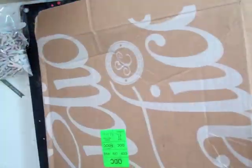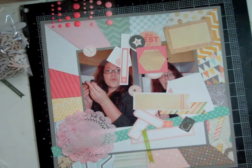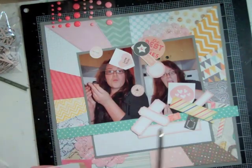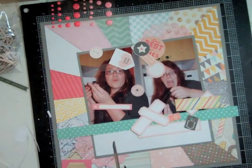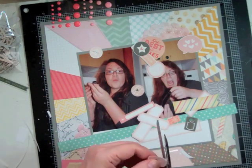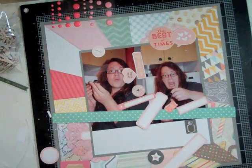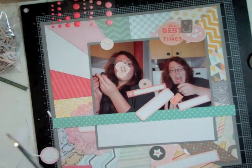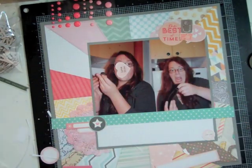I found the doily kind of got lost in the background, so I misted it with Mr. Huey ink — I think it's called Pretty in Pink. I tried cutting one in half but it didn't work out, so I ended up spraying a second one. I was trying to conserve my doilies because every time I place an order with Studio Calico they never have any doilies and I don't want to run out. I can find some others but they are cream and I really like the white — especially the six-inch size. If any of you know where I could get some white doilies, please leave a comment.